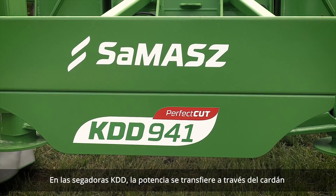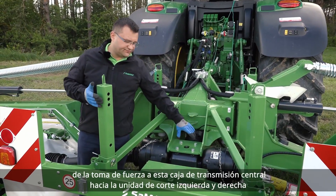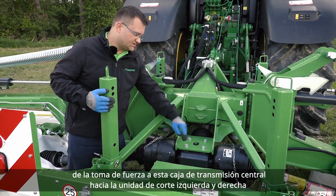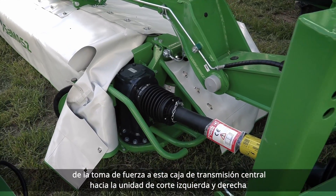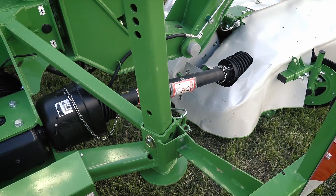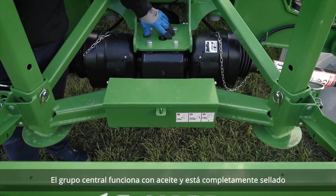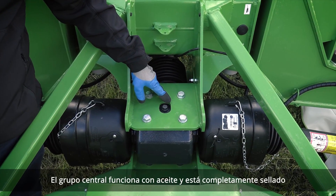In KDD mowers, power is transferred via the PTO shaft through the central gearbox to the left and right hand side cutting units. The central gearbox is an oil-operating unit, fully enclosed.